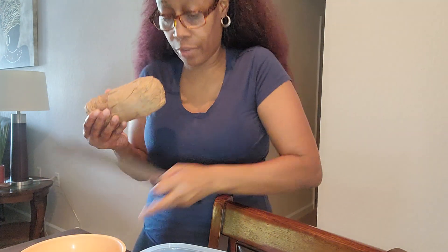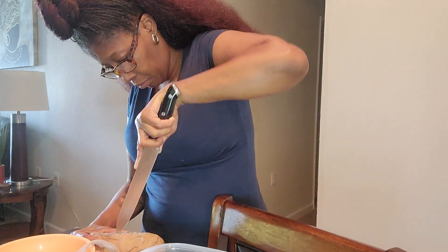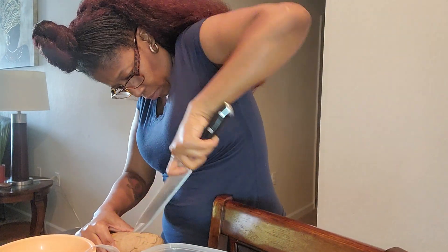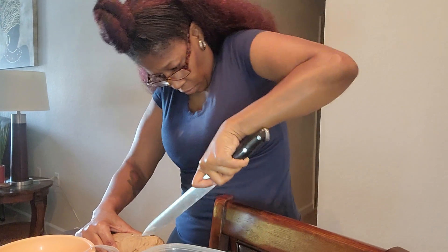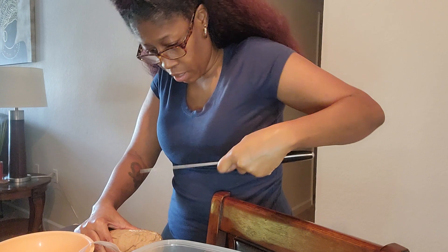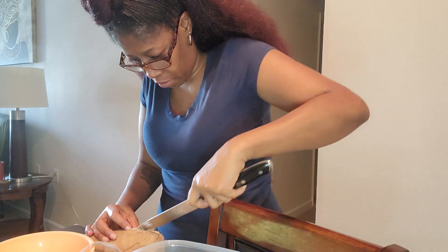I did bring a knife in here — we're not going to play. Now, this is my first time doing this. Ain't this a coin, y'all? Hold on.